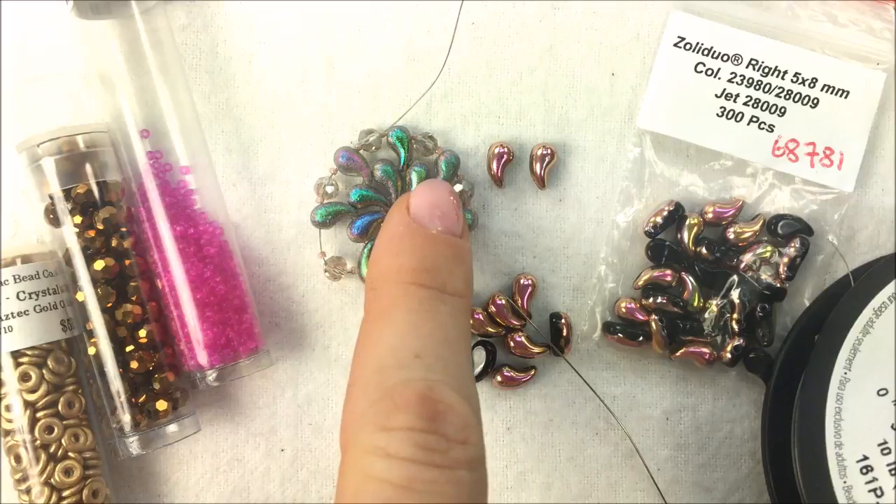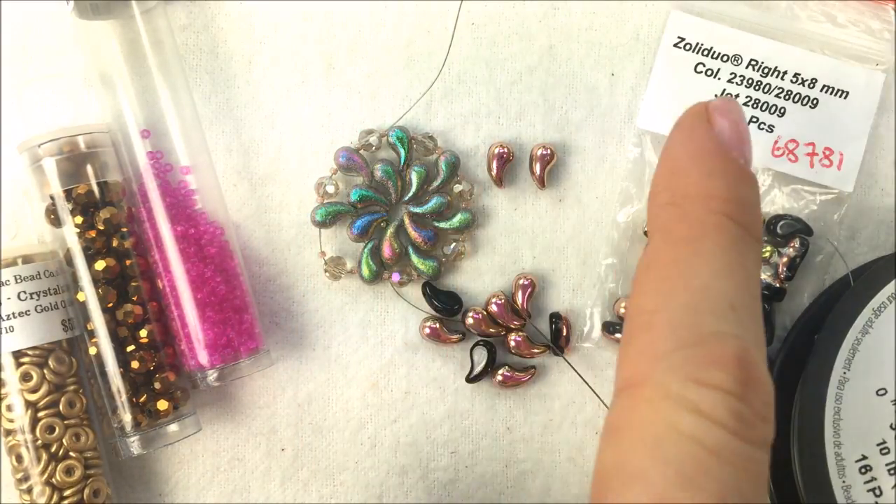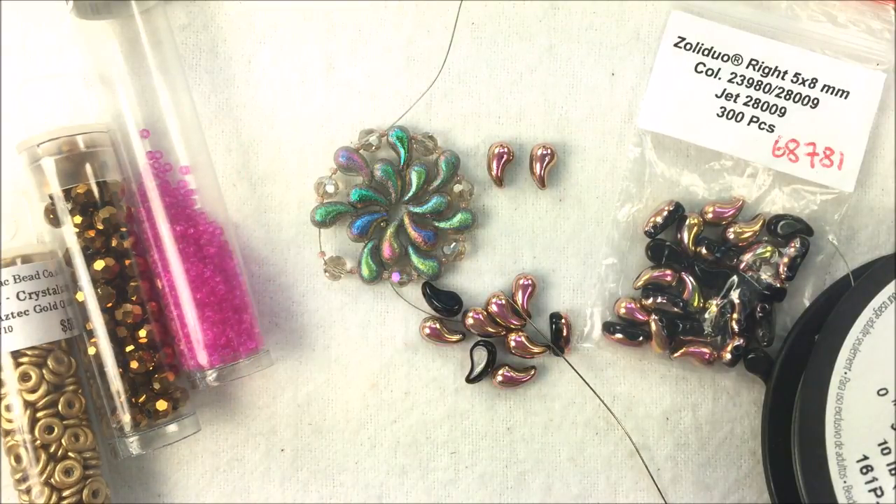You can see the difference here in a left bead versus a right bead. The right bead is going to turn to the right, and the left bead is going to turn to the left.